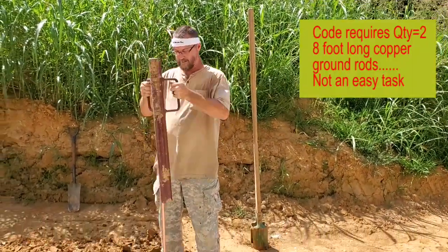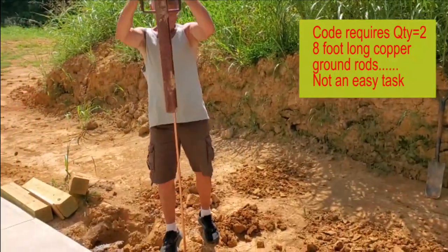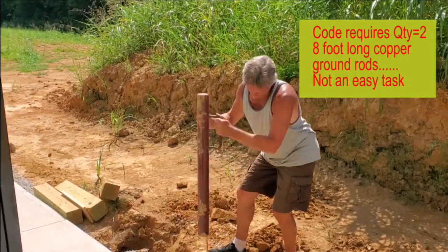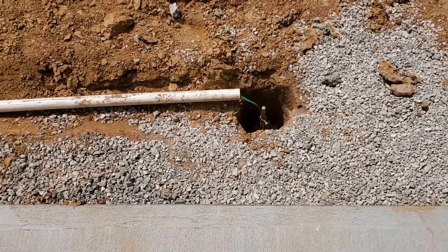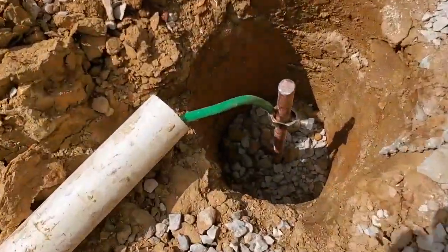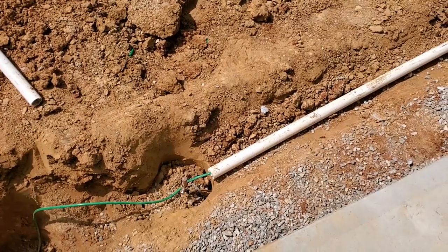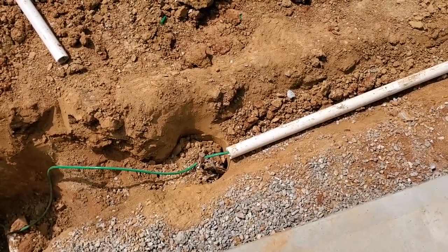Here we go. Alright, so there is ground number one. I can tell it's about a foot and a half off the sidewalk. That's the first ground rod there. I've got the green ground cable already buckled to it and connected using the specified clamps. Now I put it inside this piece of PVC here — that was not required by code, but if somebody was to come outside and start digging down, I would rather them hit that piece of PVC rather than hit the cable. So that's all that is — I'm just trying to protect that cable in the future. You never know when you're going to come here and forget what's buried there.